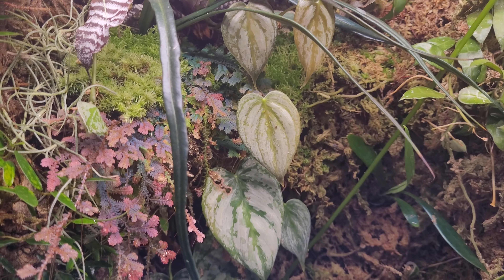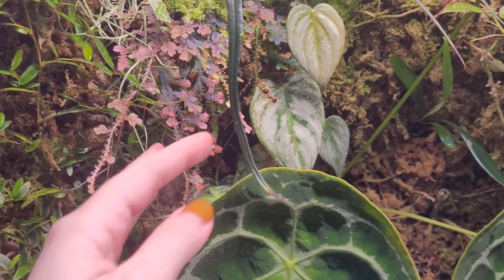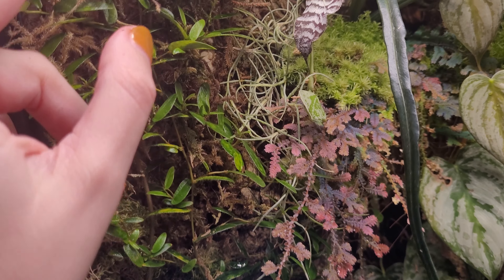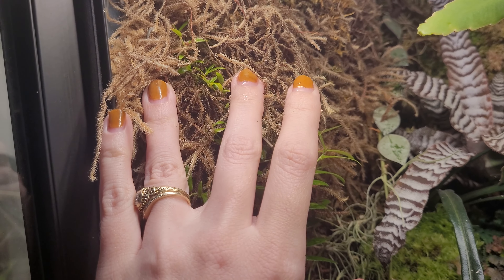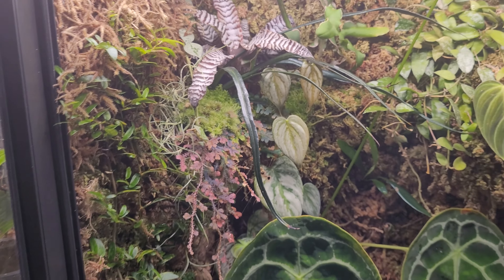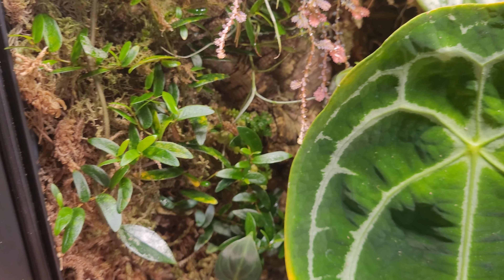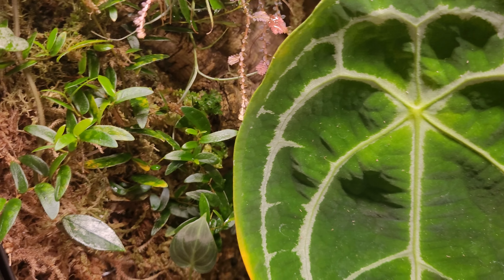Going down the other side — here is more of that peacock moss which is just kind of all over the place, not really rooting into anything, just hanging. I have some Ficus pumila which is growing into the moss up here and actually doing pretty well considering how close it is to the top. Ultimately I would like this whole thing to be green and just have background plants take over all of the moss — it's been happening pretty slowly so far but it is happening.